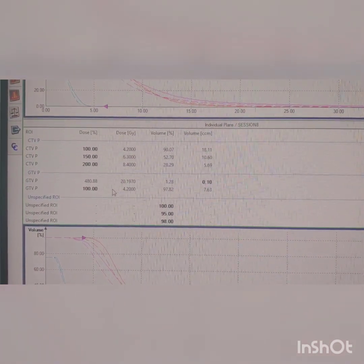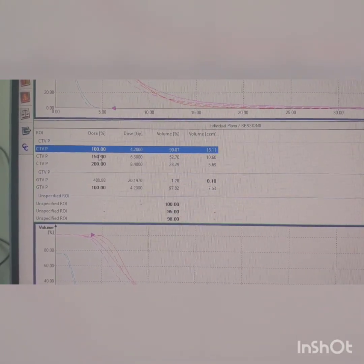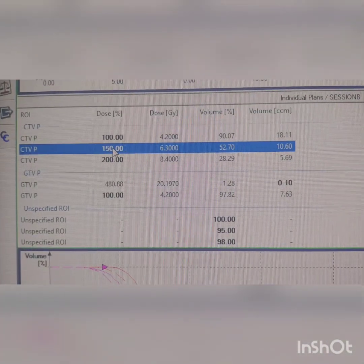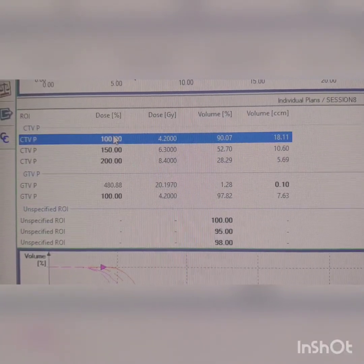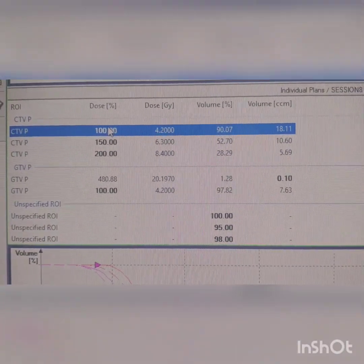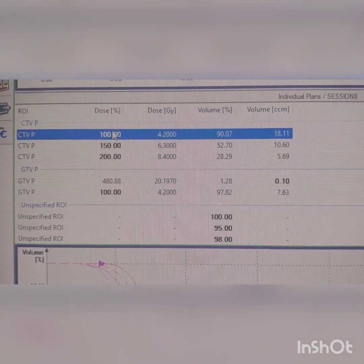The DNR ratio is the ratio of the 150% isodose volume to the 100% (CTV) volume. For example, if the 150% volume is around 52 and the 100% volume is around 90, the ratio is approximately 0.4 to 0.5. The DNR ratio should be 0.4 to 0.5.